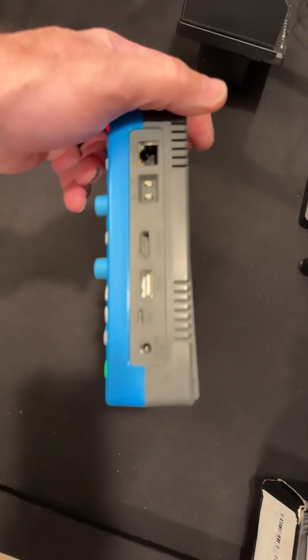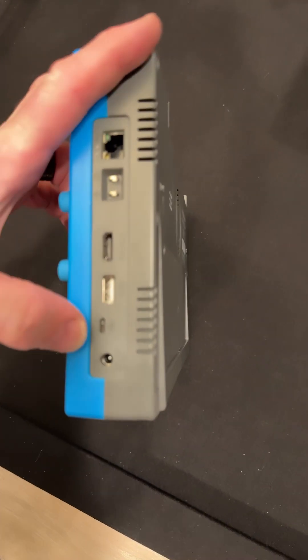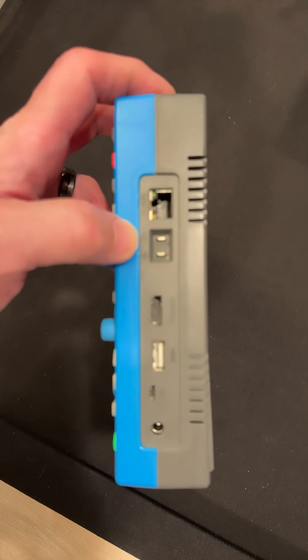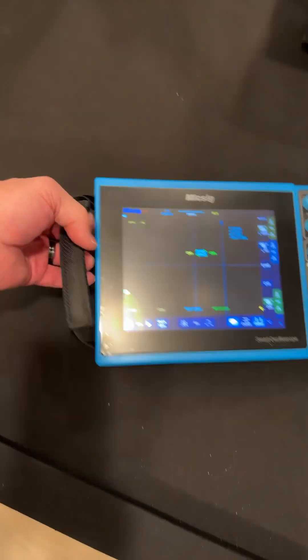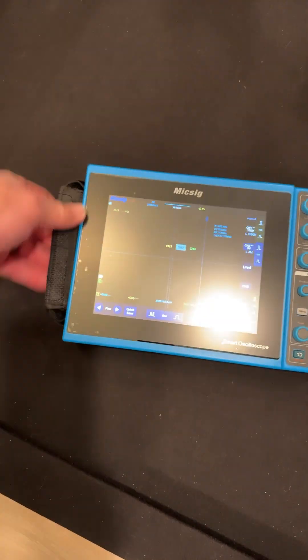And there's all your connections: your HDMI port, USB, USB-C, and there's your DC voltage. Here's your compensation, and there's your LAN connection. But it's Bluetooth, so I don't even use LAN — it's wireless too.